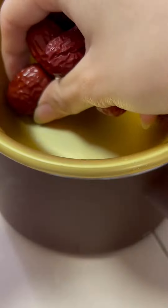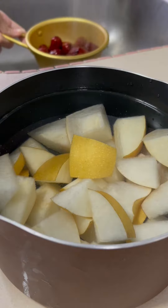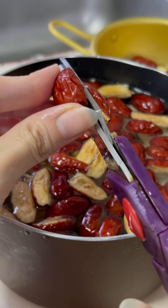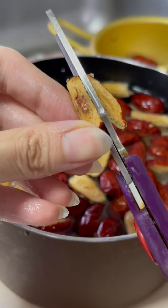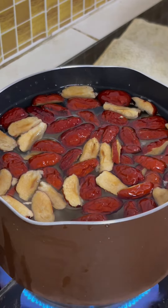You will need a handful or two of red dates. Wash and cut into pieces. It will be great if you have the seedless version; if not, just toss the seeds away. We only want the fruit.